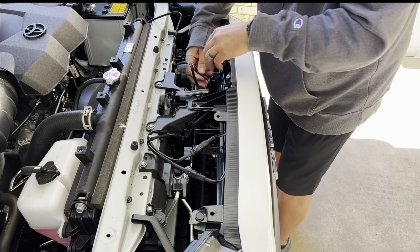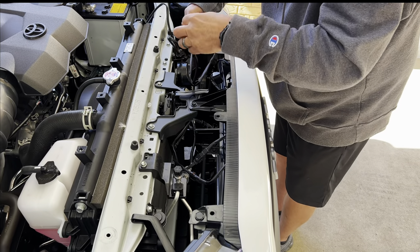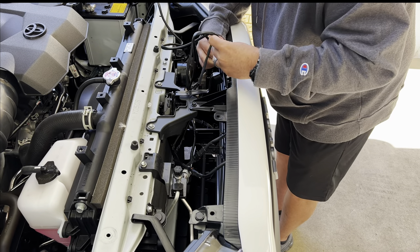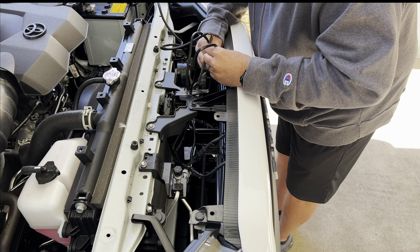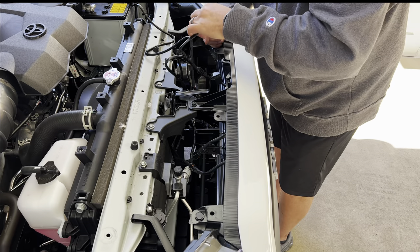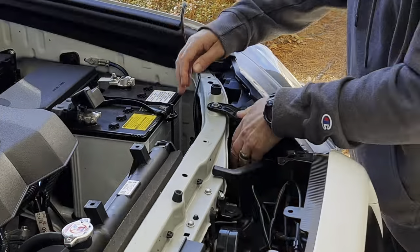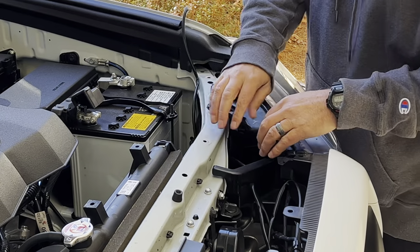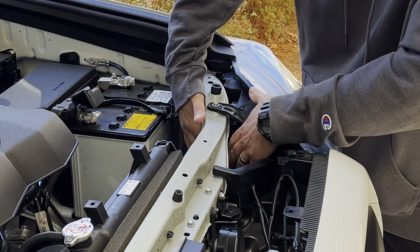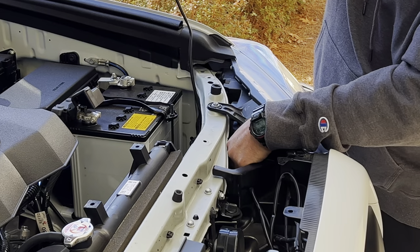Second one, third one — by the fourth one you'll be getting pretty used to how they go. So now we've run that wire. Instead of running it over the top, there's access under here where the headlight is — you guys can see I'm right there.